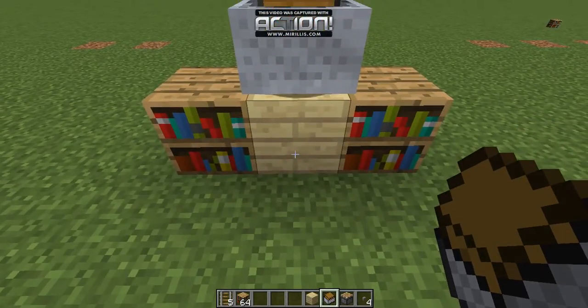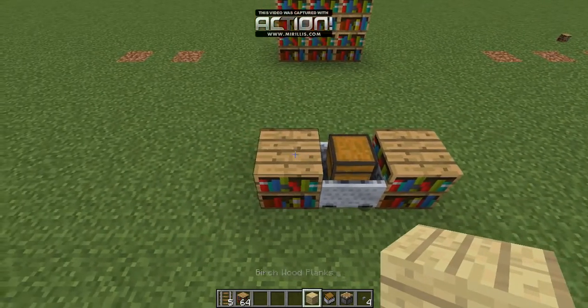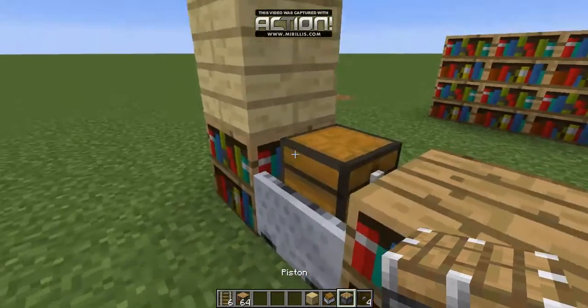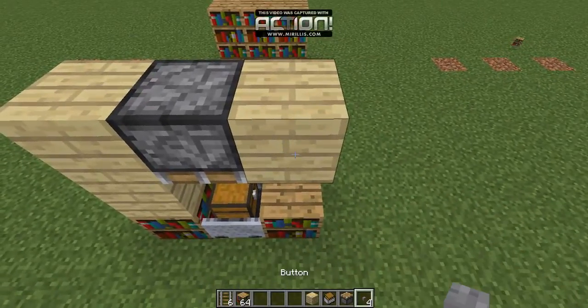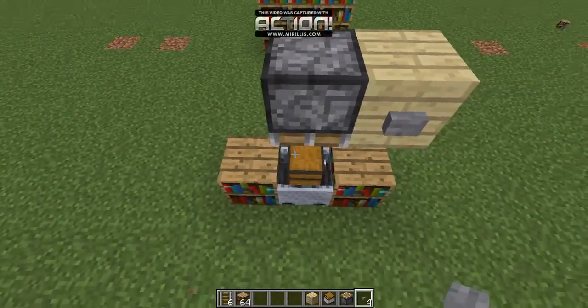Then you want to destroy this block. After that, place two blocks with the piston facing down, then another random block with a button, and you can just destroy those two blocks there.